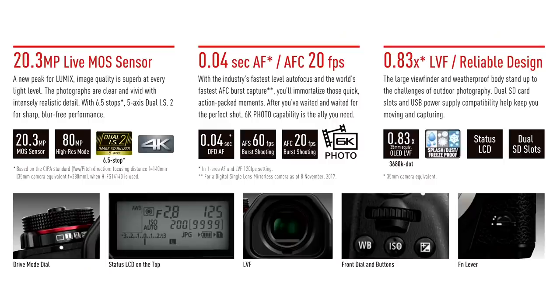Next, let's just take a quick look at some photos of the camera. You can see the drive mode dial with the red band on it — that is something new for LUMIX, a nice designation really highlighting the camera. We see the status LCD on top of the camera, the huge LVF, the front dial and buttons, same as we see on the GH5, and also a new FN lever which, honestly, I'm not quite sure exactly how that works yet. It'll be interesting to see what we can do with that.